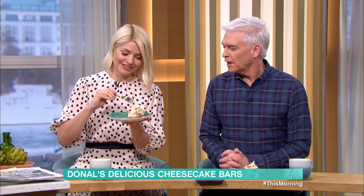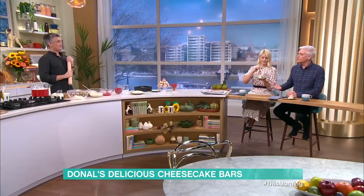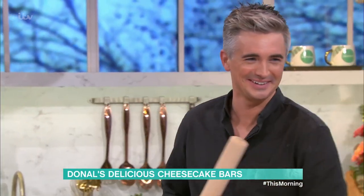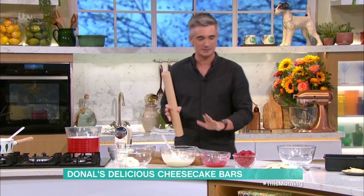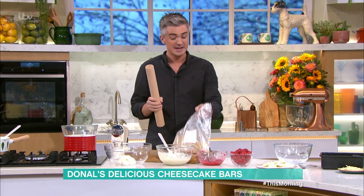The delicious Thursday sweet treat — this is what it looks like — it's the cheesecake bar. It's not a Weight Watcher friendly one. We did promo this a moment ago by saying you can eat this on the move. But this is a no-bake cheesecake, so it's no fuss, really easy to do — a great one to make ahead for dinner parties or even a little gathering with friends.